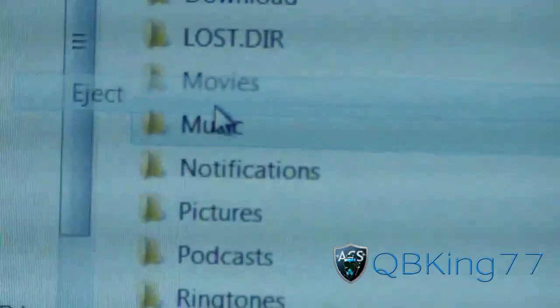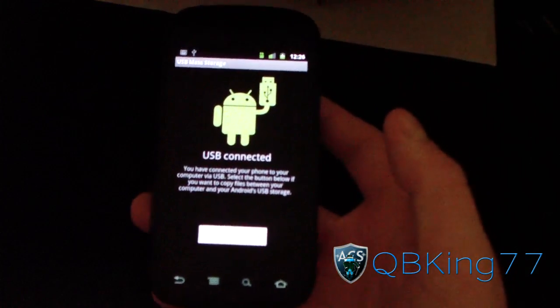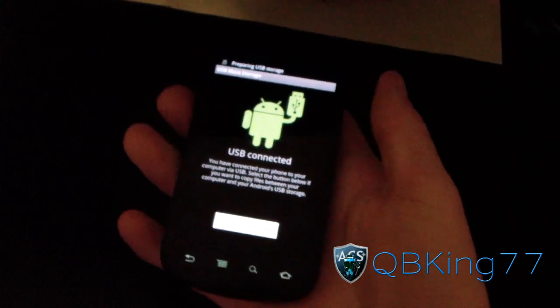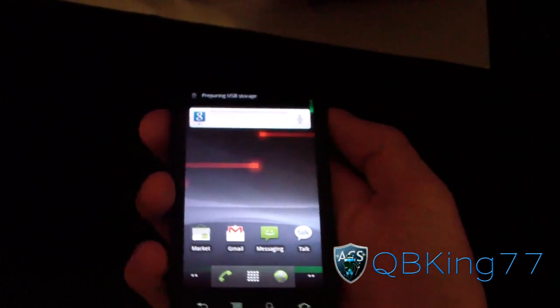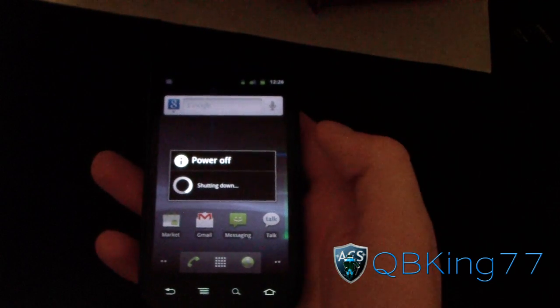Right-click on the drive and hit eject. Eject your Nexus S from your PC, go back to your phone, and turn off USB storage. Once that's done, you can unplug your phone from your PC. Now go ahead and power off your Nexus S. Once your phone has shut off, you're going to need to go into the bootloader.